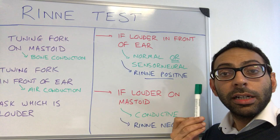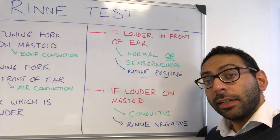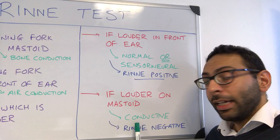If the patient's hearing it louder at the back, i.e. bone conduction is stronger than air conduction, then you call it a Rinne negative test and this indicates a conductive hearing loss. So Rinne positive is normal or sensorineural, and Rinne negative is conductive.